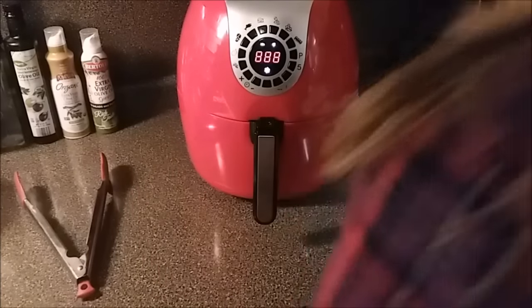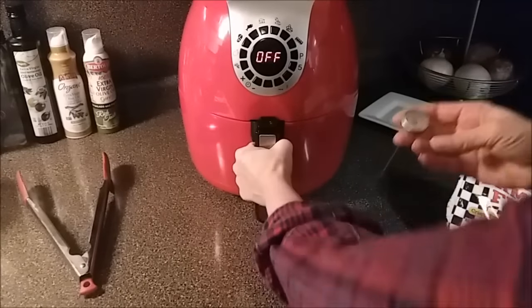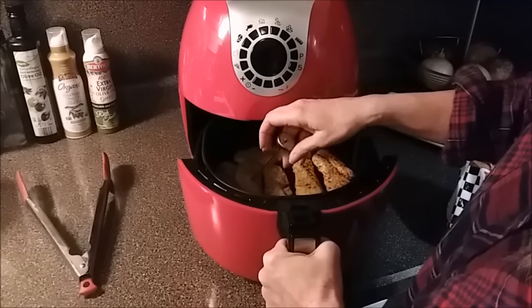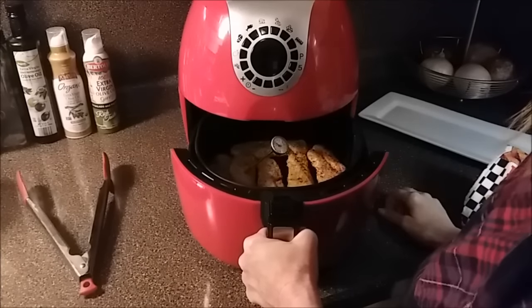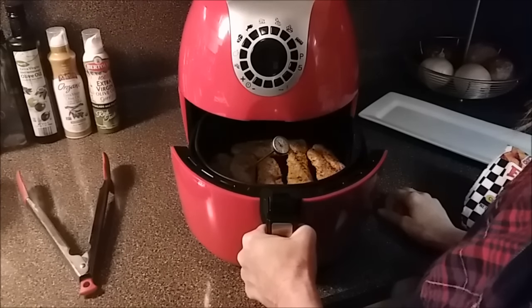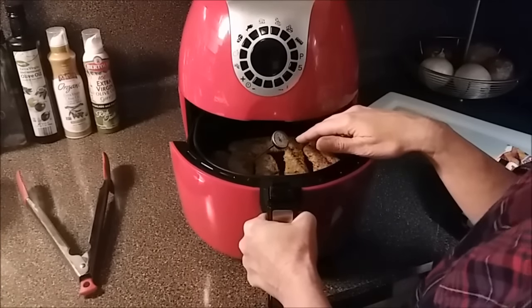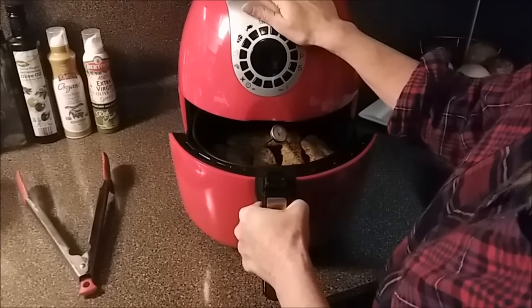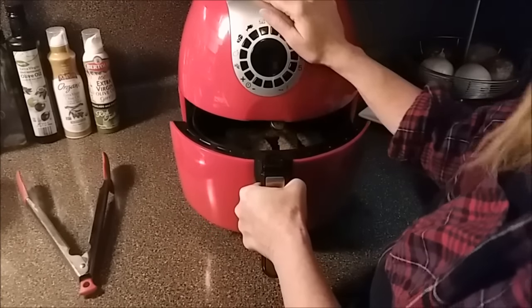I'm going to go ahead and take a quick temp on these with my thermometer. We're looking for 165 on these. While I have a minute here, since this thing is so slow — if you have never done hot dogs in your air fryer, please try it. They are absolutely wonderful air fried.